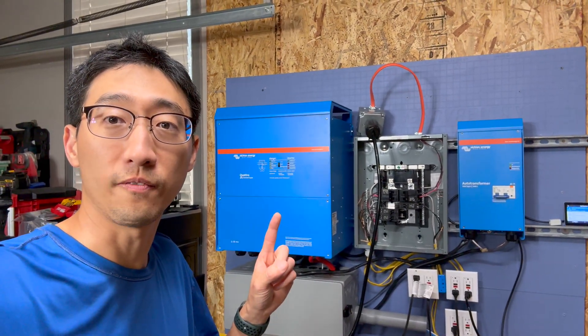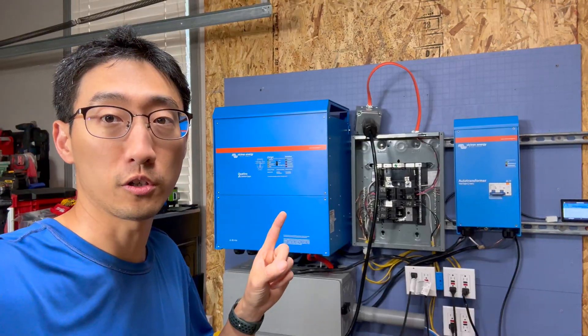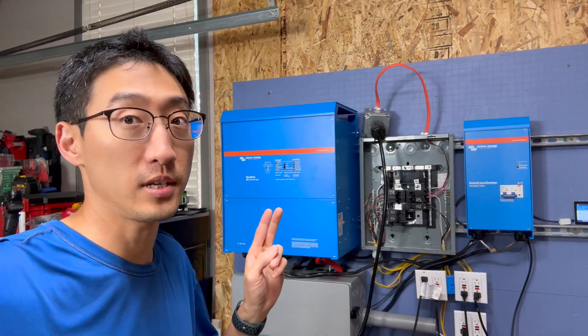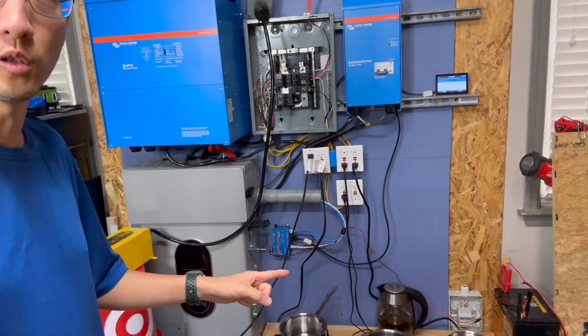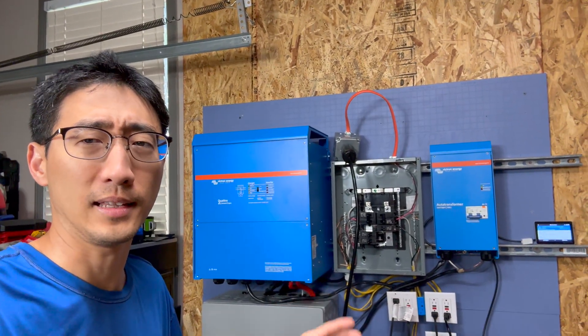Hey, what's up guys, coming back to the channel. This right here is a Victron 48V 10kVA Quattro inverter and it's a 120V inverter. In the previous episode we did a load test using this inverter, but we only used 120V loads including induction cooktops, shop vacs, compressors, and stuff like that.